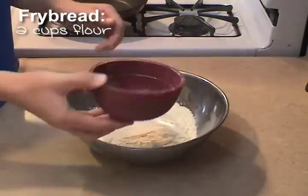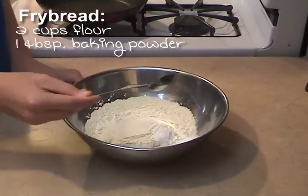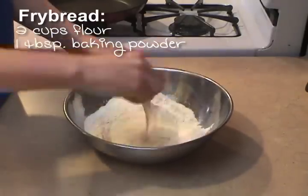First, you're gonna put in two cups of flour and one tablespoon of baking powder. Then you'll sift that together thoroughly.